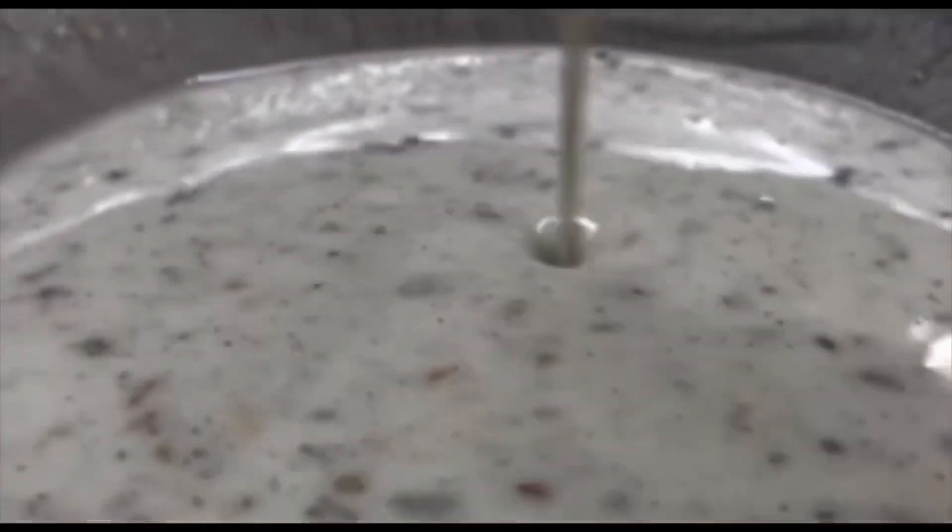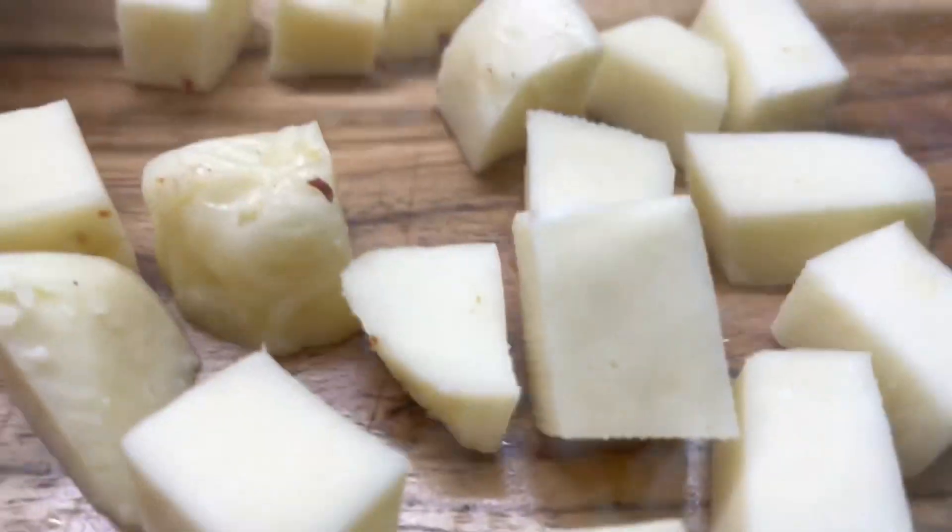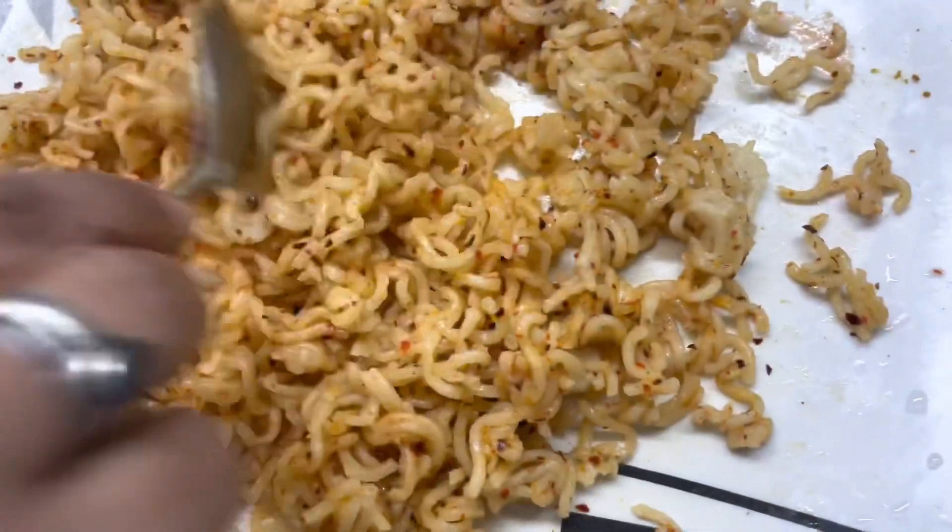We need to make enough batter for coating. Make sure the batter has a good, consistent thickness for proper coating. For the dry coating, I have crushed a packet of Maggi. We will cut the cheese into small cubes. The crushed Maggi should be dry and ready.